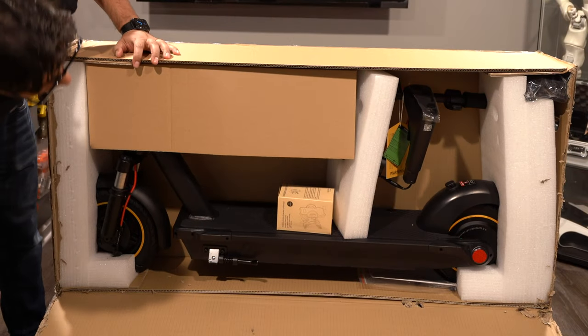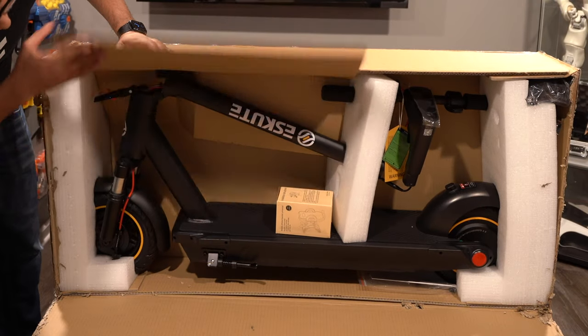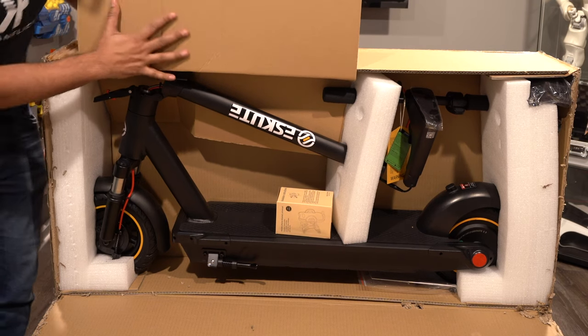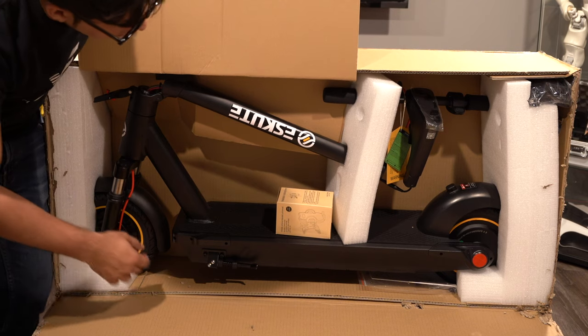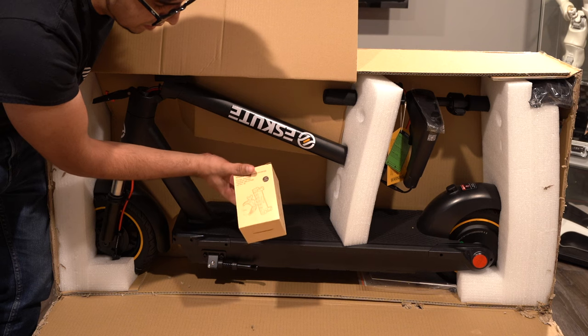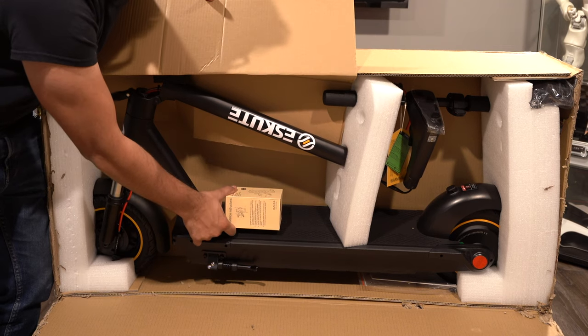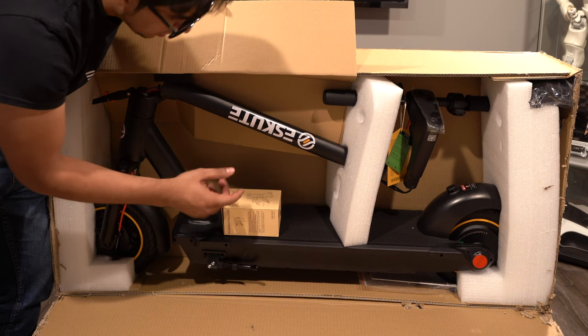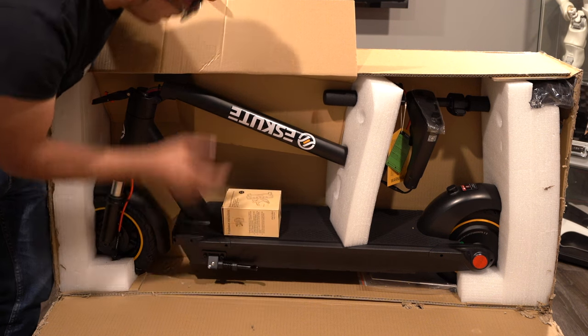So check it out — this here is our contents. You can see our scooter kind of peeking there. It looks really nice, definitely got a high-quality, great feel to it. Right here we have a phone mount, so it's kind of nice that they included that. Obviously being app-enabled, it allows you to connect to it, so it's good to have a phone there with it. Let's go ahead and take everything out and see what we got.